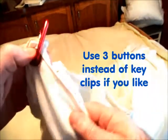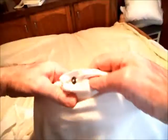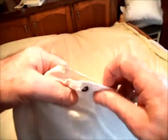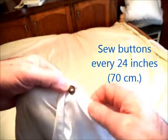This is my comforter and my top sheet held together by grommets and key clips at each end and in the middle, held together by a button sewn onto the comforter and a buttonhole sewn onto the sheet.